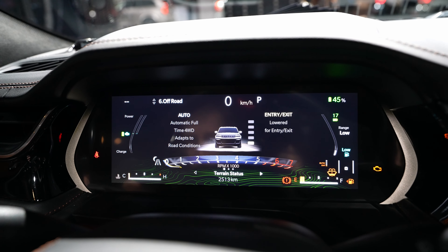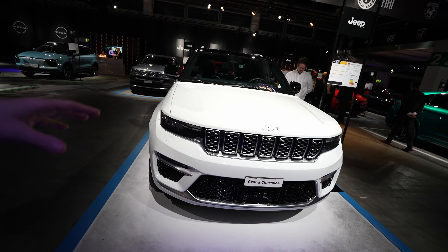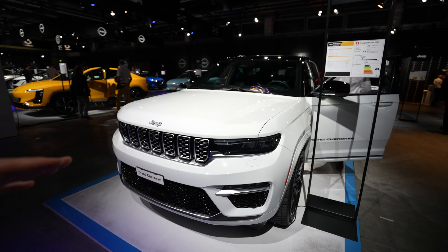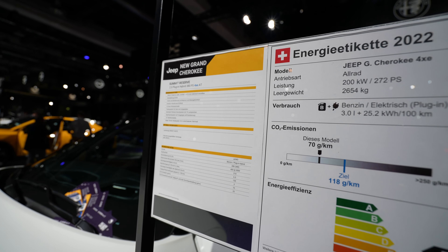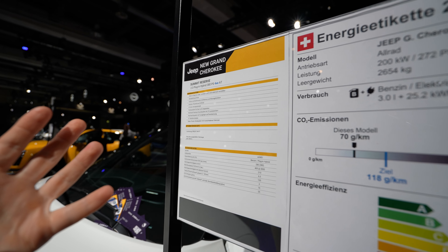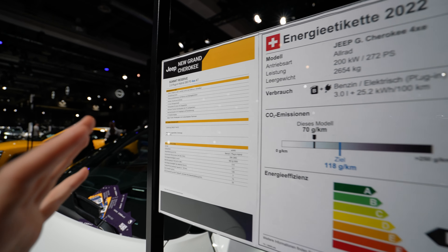Some off-road information is also available. That's it for the multimedia — let's go outside. Sorry for the fast review of the multimedia; I didn't have too much time and had to give the key away. I'll do a proper review as soon as I get the car. Before reviewing the exterior, the price for the moment is unknown, at least here in Europe for the plug-in hybrid version, but I'll add it in the description as soon as I have it.